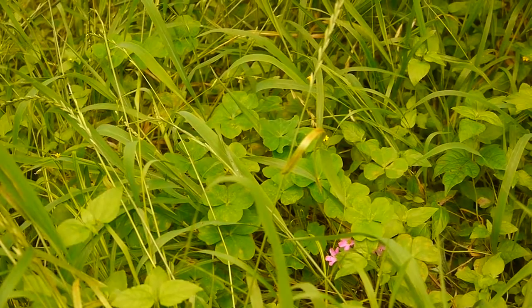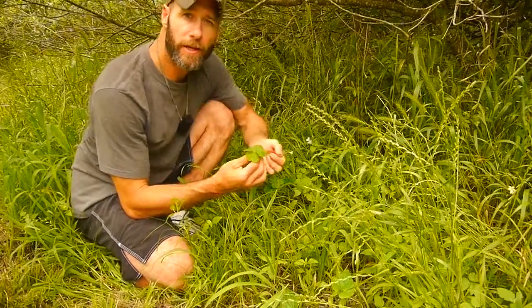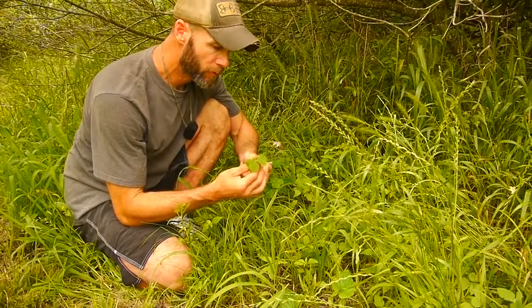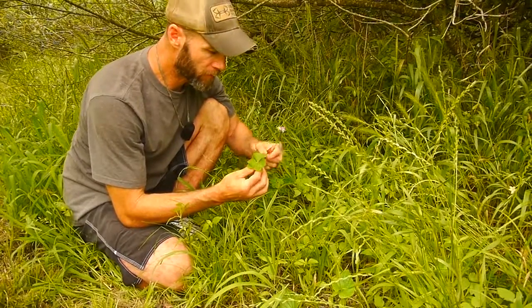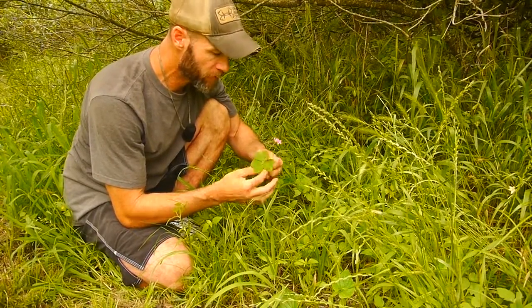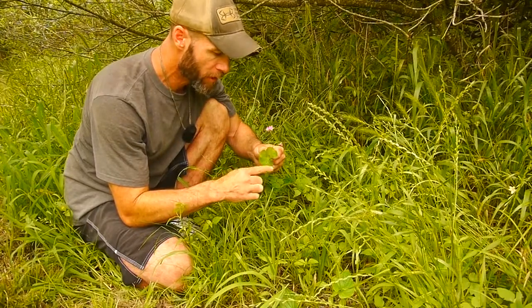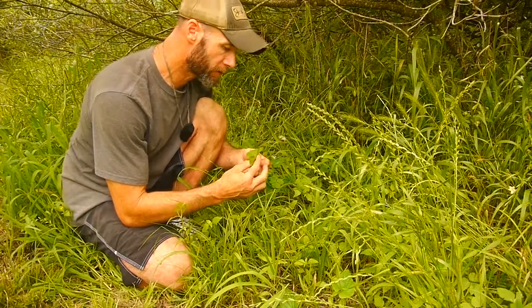This is wood sorrel and I found it all over the U.S., in Central America and South America. I don't know if it grows in Europe. To identify the plant, it's going to have three heart-shaped leaves, so don't confuse it with clover. You want to make sure it has three heart-shaped leaves — it's pretty easy to identify.